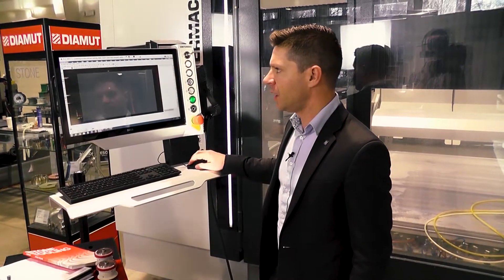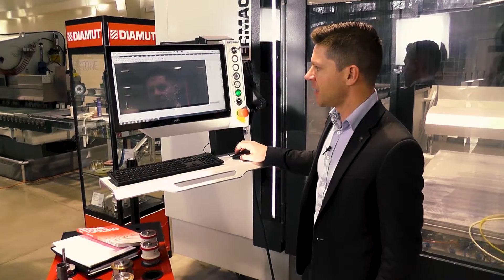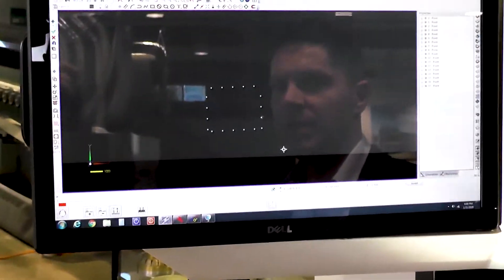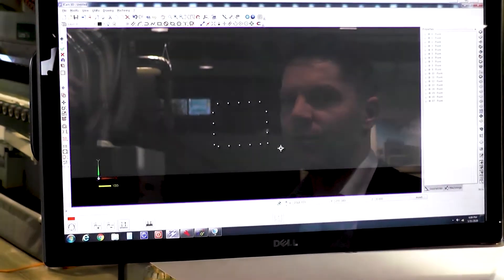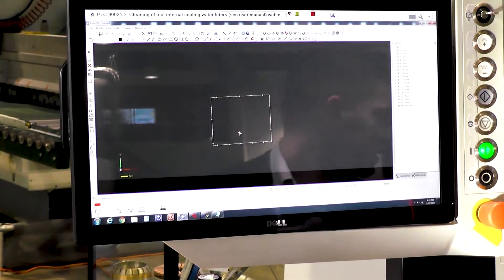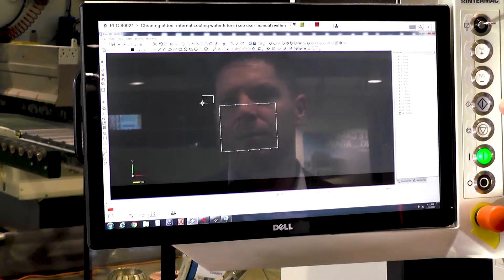Now that that's all scanned, I can go ahead and import that drawing. You can see exactly those points that it scanned off of the piece. I'll put a box around this and we're going to run a profile on it. This is that piece — it's sitting at a little bit of an angle, so not a problem.